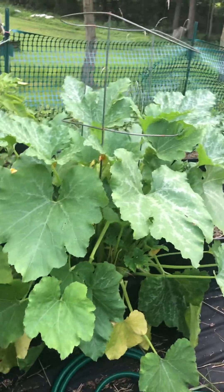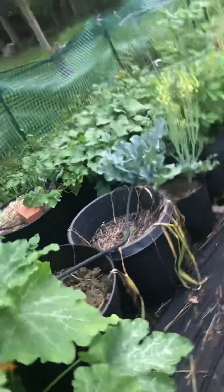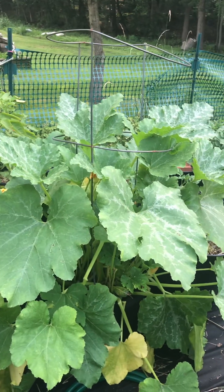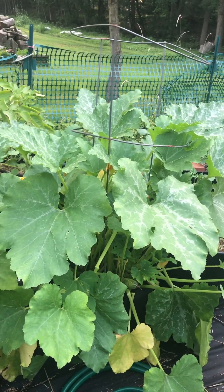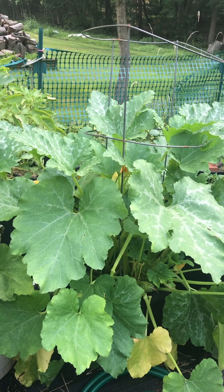There's more potatoes over there in those orange buckets I just never took out. I have to take that garlic out — it's starting to look really rough even though it's supposed to be in there another month. I did start it later this season, so we'll see. I also need to get out the old broccoli, get the florets out.